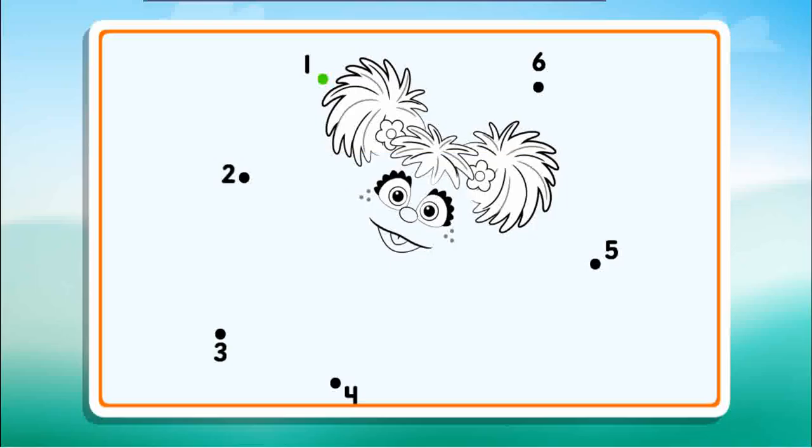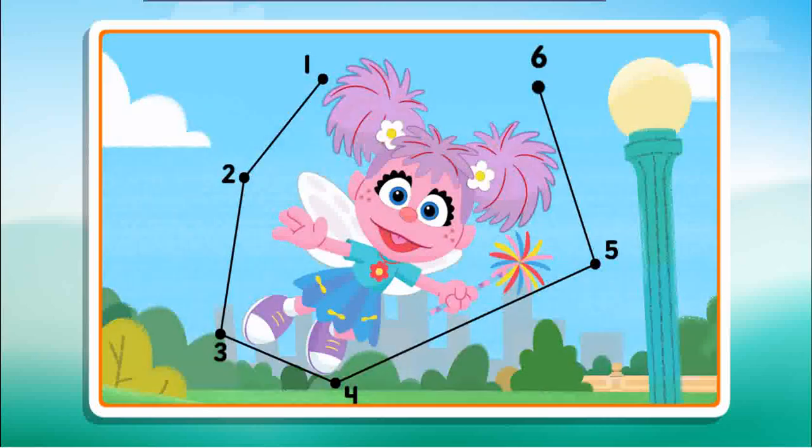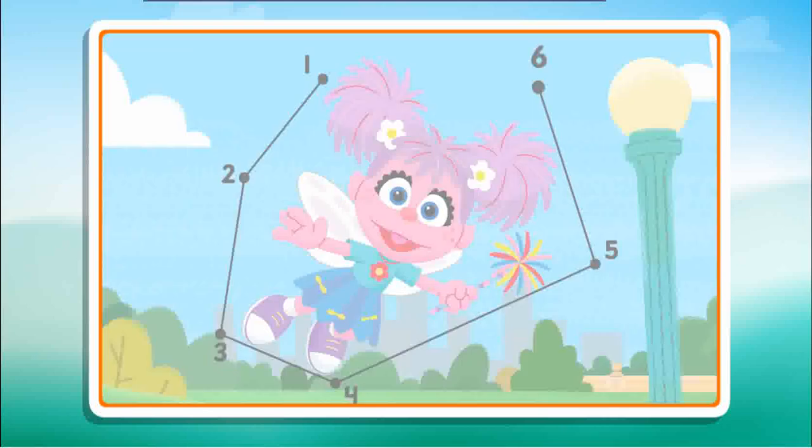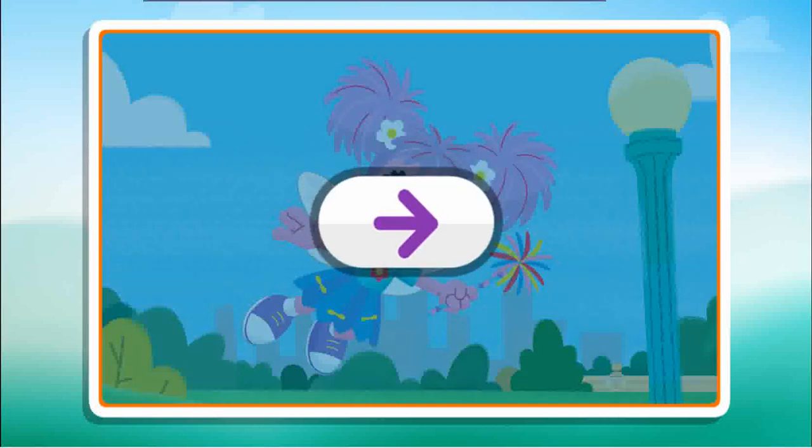Connect the dots to reveal the picture. Two, three, keep going, four, five, just one more. Six, you did it! You completed the picture! Click the arrow to keep playing.